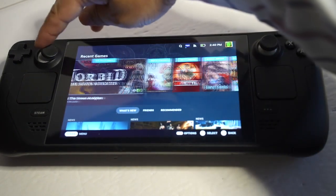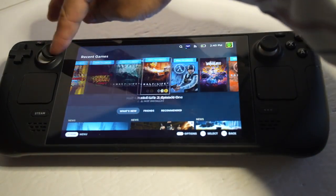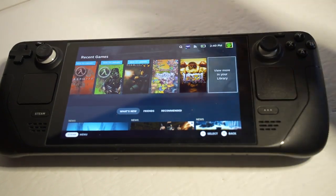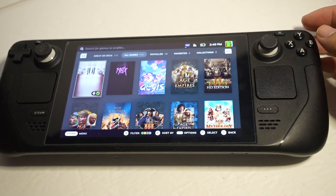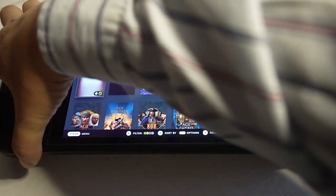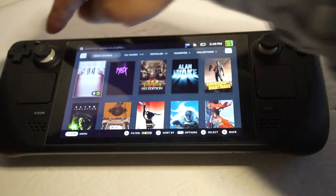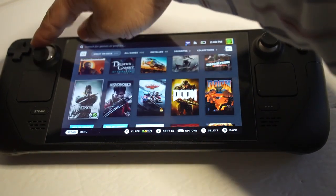Now I can look at my recent games and see what I want to install or try out. I bought a bunch of games on sale during the Black Friday sale, so I'm going to see what's great on Steam Deck and probably try out some of these games.